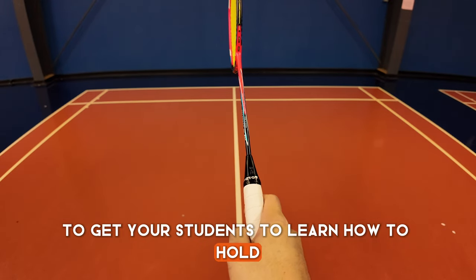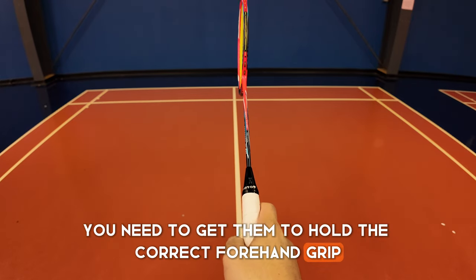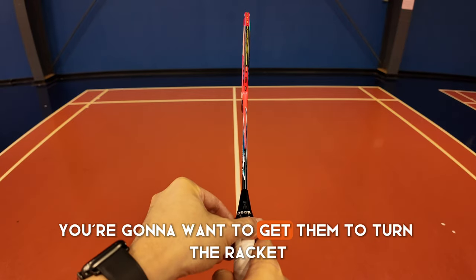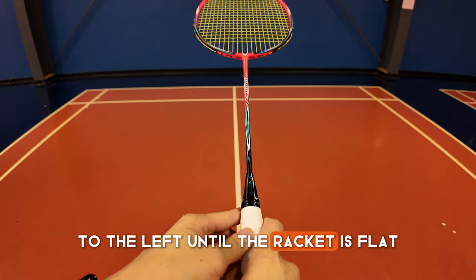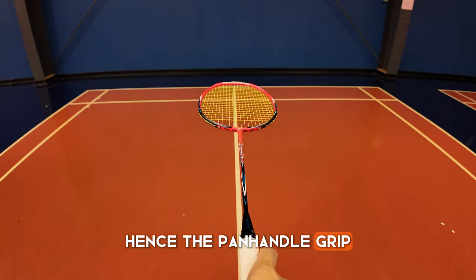To get your students to learn how to hold the panhandle grip, you need to get them to hold the correct forehand grip. Once they have the correct forehand grip, you're going to want to get them to turn the racket to the left until the racket is flat and it looks like they are holding a frying pan, hence the panhandle grip.